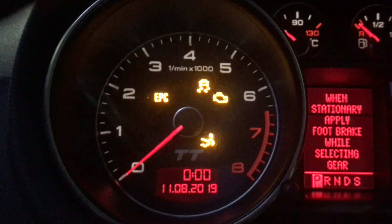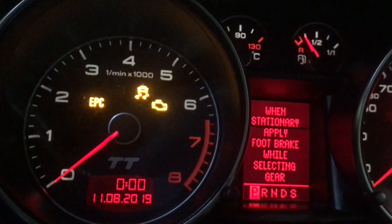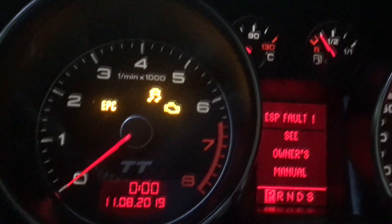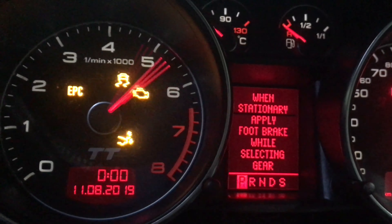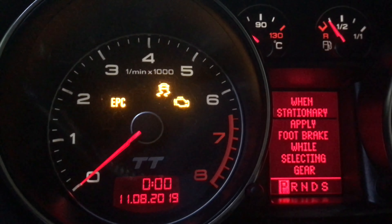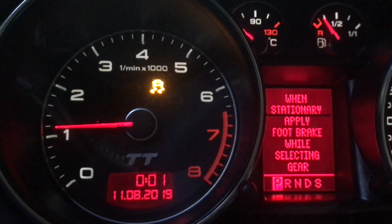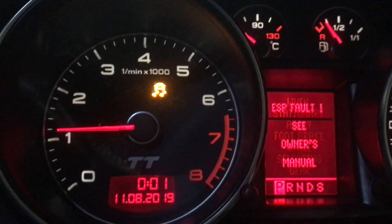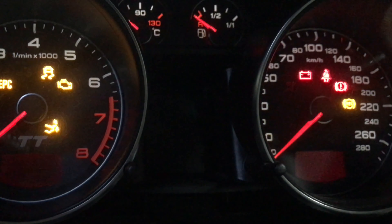Welcome to the garage — there's a 3.6 TT here. What I'm going to do is swap around these instrument clusters to show you what an immobilizer defeat can give you. I've got the red-needled cluster here with the red LCD screen in the middle, and installed in the car is the white LCD screen cluster. I'm going to quickly swap these out to show you that with an immobilizer defeat, you're able to swap clusters around as freely as you want.